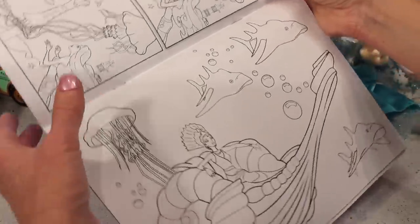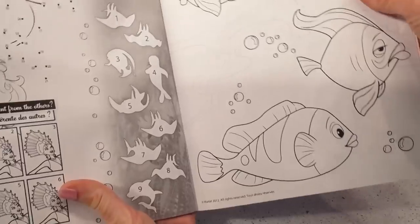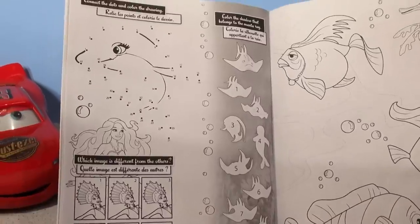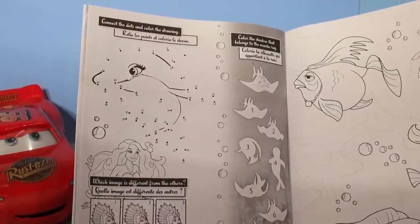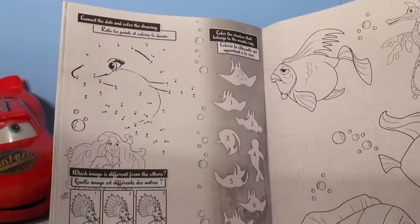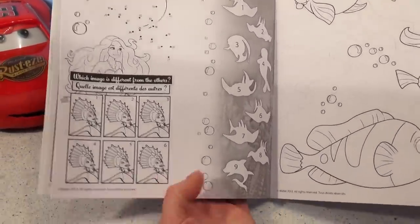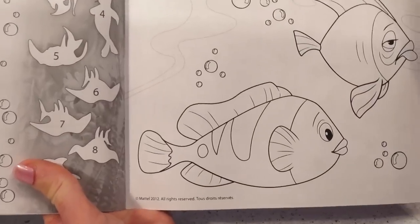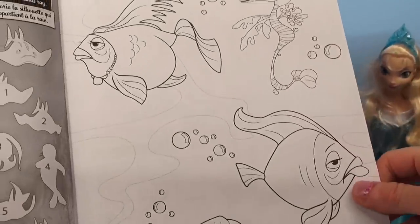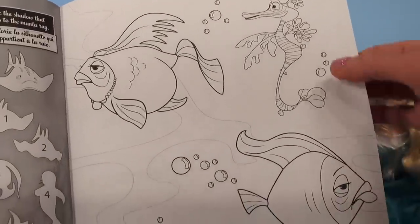That's interesting. Oh, another connect the dots and color the drawing, and then there's a color the shadow that belongs to the manta ray. Wow! Which image is different from the others? This is going to take a long time to do this book. And here's another picture of fish — this guy doesn't look too happy, and I think that's a seahorse.